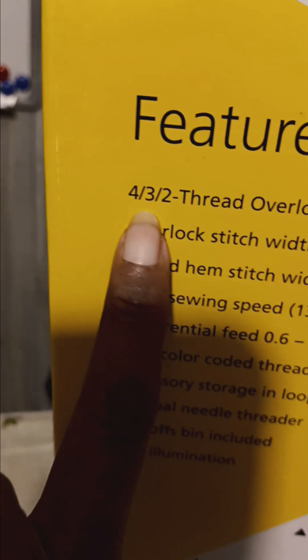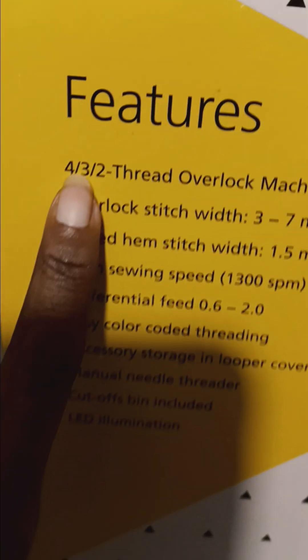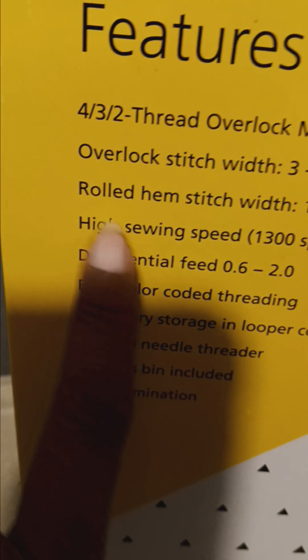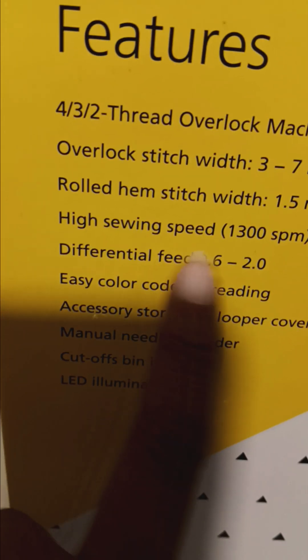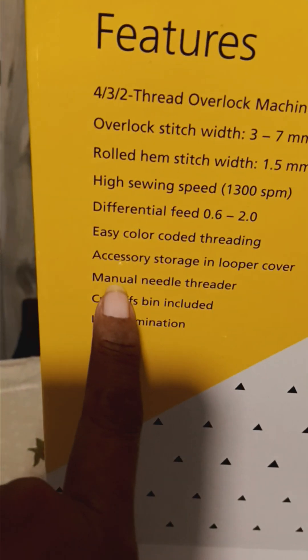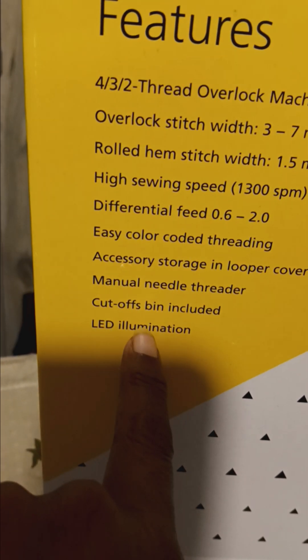I don't have a Cover Stitch, but I have this. It is a 4-3-2 — that means four threads. Overlock Stitch 3-7 meters, Roll Hem Stitch 1.5, High Sewing Speed 1,300 per minute, Differential Feed — you always need a Differential Feed — Easy Color-Coding Thread, Accessory Storage and Looper Cover, Manual Needle Threader, LED Illumination.